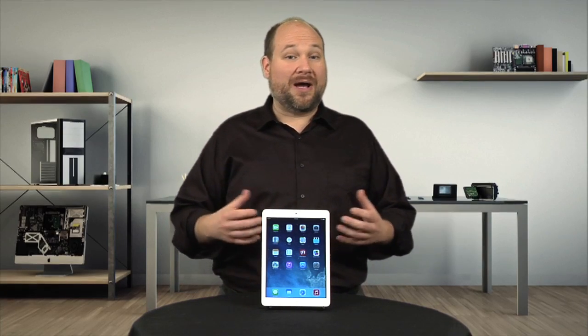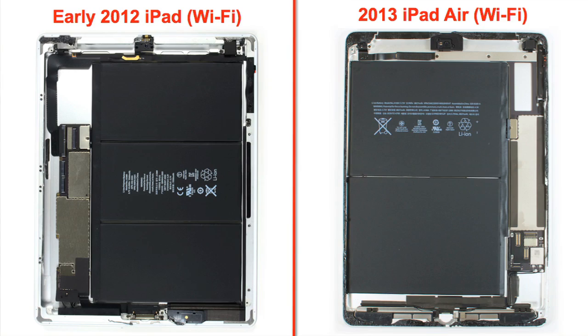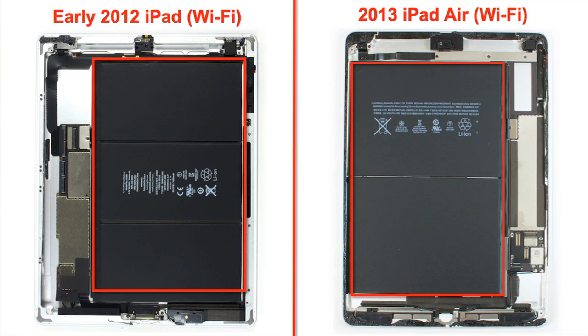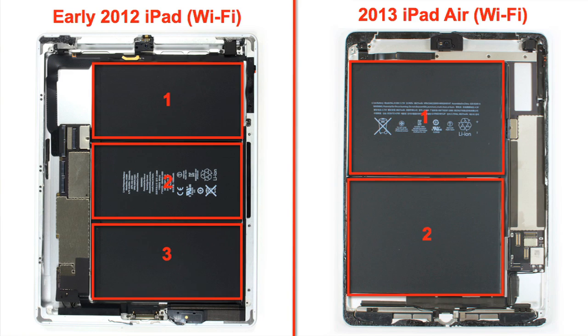Two facts jump right out. First, and not surprisingly given the placement of the front panel's connector cables, Apple flipped the internal hardware layout. The battery is now on the left and the motherboard is on the right. Also, the SIM card slot and cellular components have been moved to the lower right corner. Lastly, the Air has a slightly smaller two-cell battery.